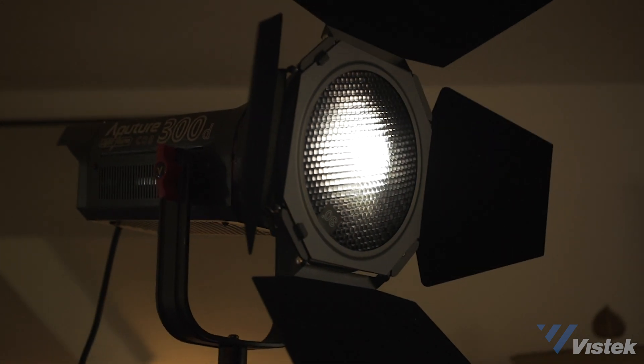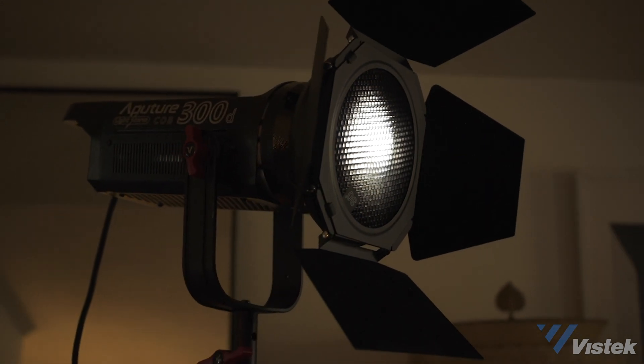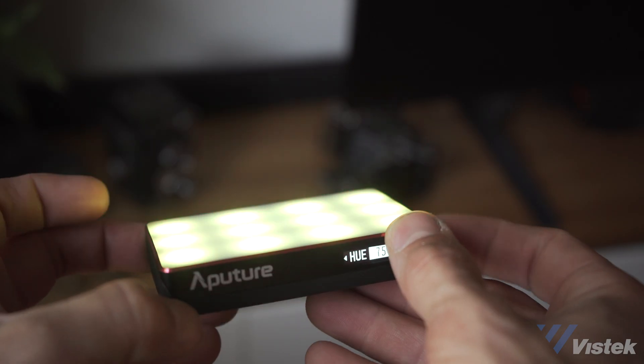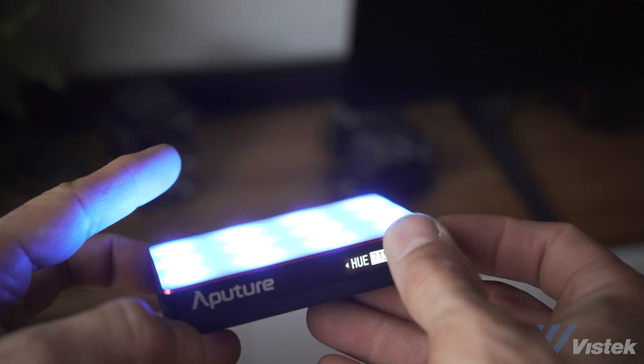LED technology is going in two directions: one is bigger and brighter, the other is smaller and more portable. The Aputure MC pocket light has proven to be very popular recently, and as such they now have a 4 and a 12 light kit, which is really cool. But there are a plethora of other options available, and I have a couple with me today to show you the differences and how I've been using them in my work recently.